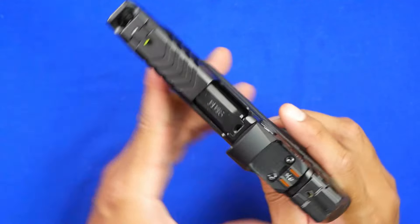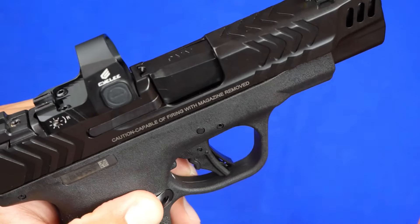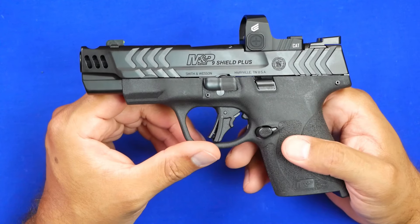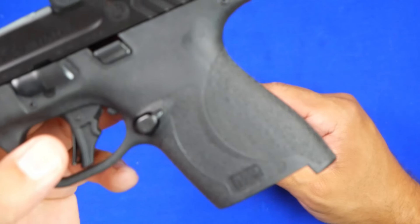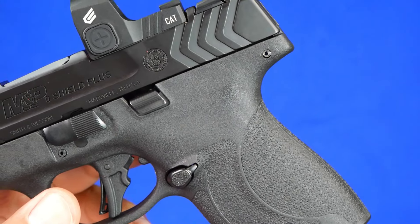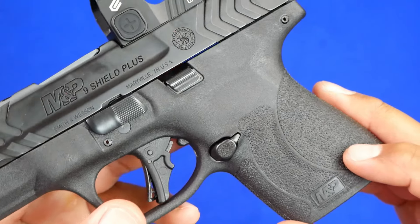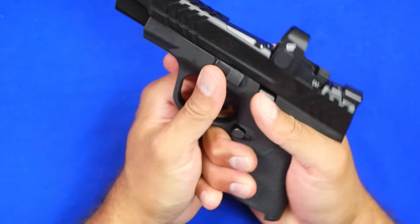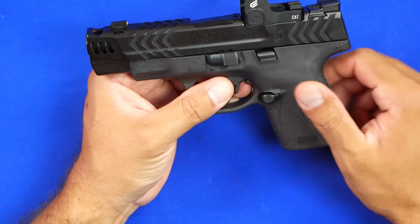It has an almost custom-like look to the slide. The grip texturing is very typical of the 2.0 line, but what I like about this particular one is that while it is aggressive, it isn't going to rip your skin off like a cheese grater. It's aggressive enough to give you a good bite on the gun, but not so aggressive that it causes discomfort while carrying it.